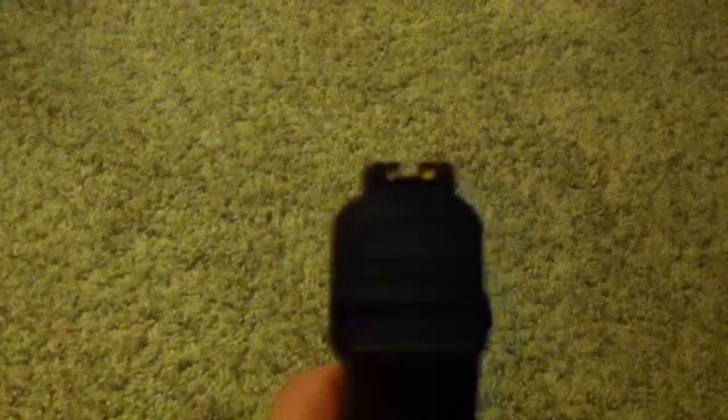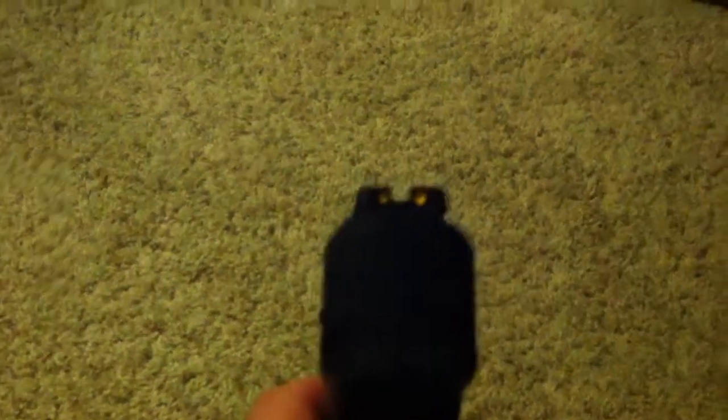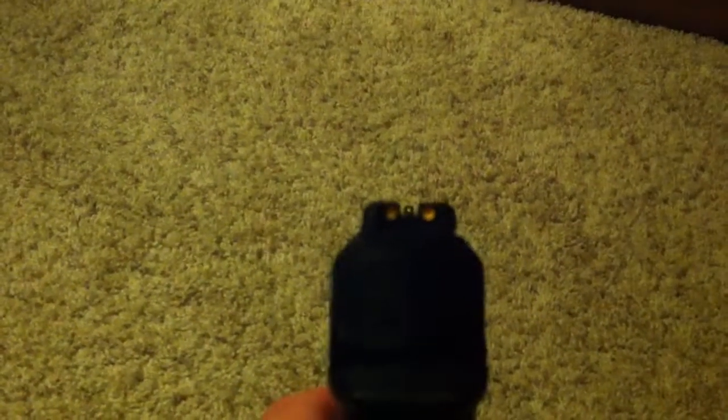What you do is you cock it back like that, and then you just go. It supports pellets and BBs, and I'll probably show some videos where I'm shooting it. It's a pretty good gun, I like it a lot. It's not as fun as my other BB pistol that I used to have, but it's still really fun to use.